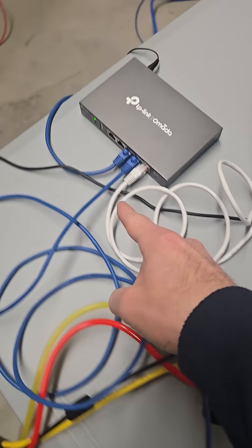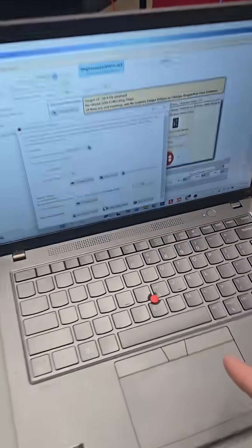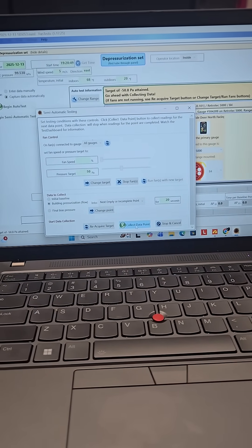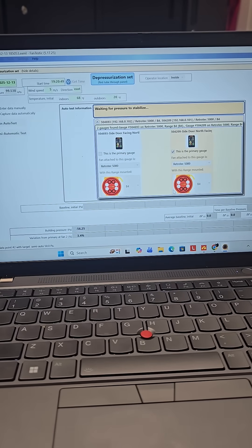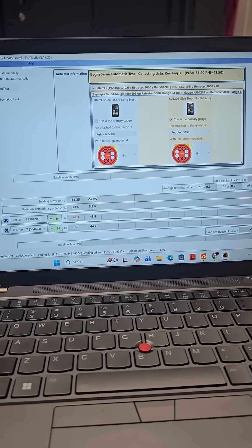All the data is networked into this router, which then goes back into the computer, and the computer is actually controlling these fans. So I can collect data from both of these. You can see the data collecting right here.